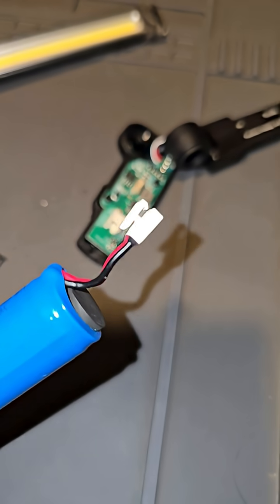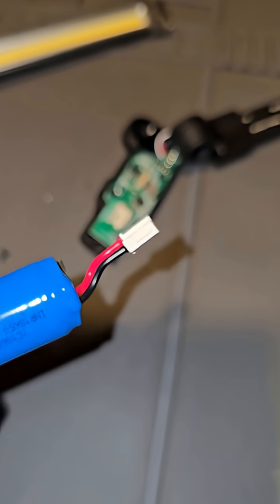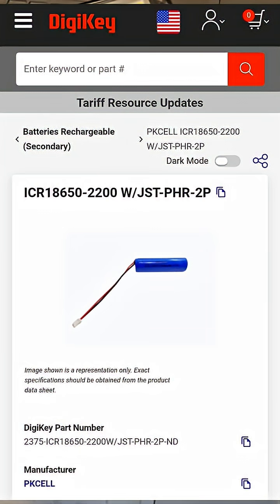It looks like this JS2 connector is proprietary, especially with its big clamp at the end. If I'm wrong, please put it in the comments and let me know where I can get a replacement. For now, I can give you a suitable replacement in the video and you can go ahead and modify it to fit that housing.